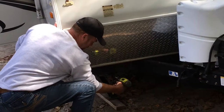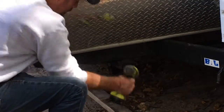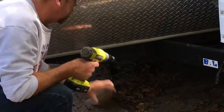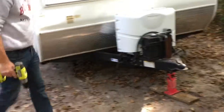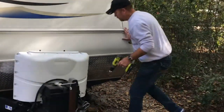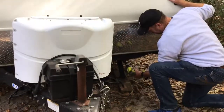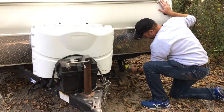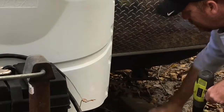Now we need to raise and clear the stabilizer legs at all four corners of the trailer. To make this faster, we have a drill with a special drill bit attachment to speed it up. However, if there's a considerable amount of weight on them or you're just having trouble, there is also a manual crank available in the storage bin. Most of the time, the drill will work great and speed up this process.